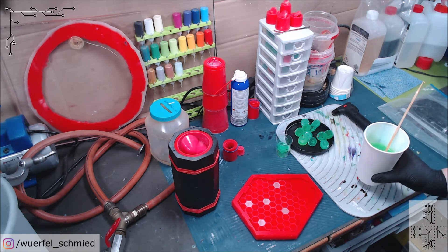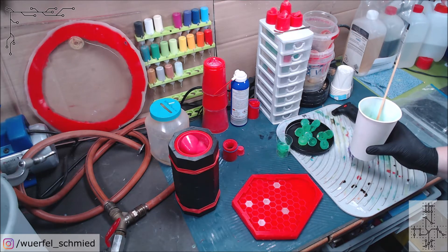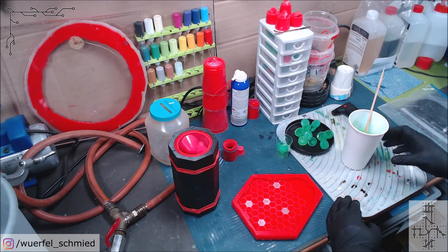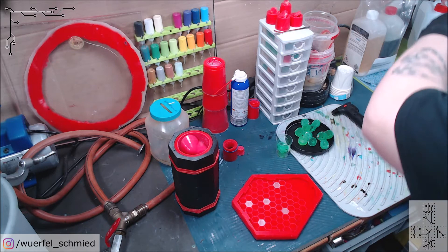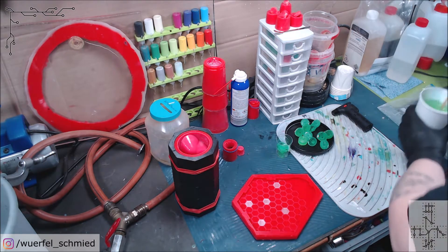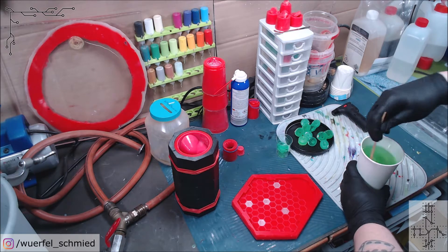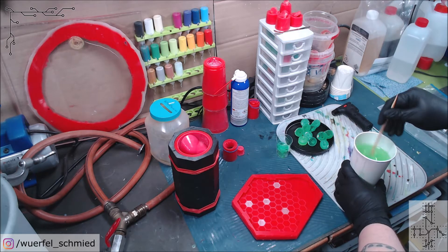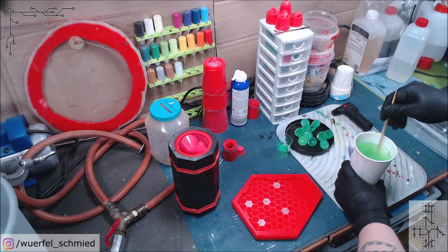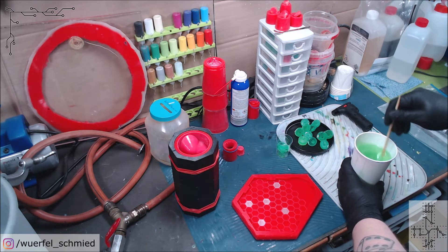We need a huge amount of resin — this is already 260 grams of part A and we need another 130 grams of the hardener. As always when mixing, don't forget to scrape the sides and scrape the bottom to get a good mixture. If you think it is well mixed, just give it another round — just to be safe.